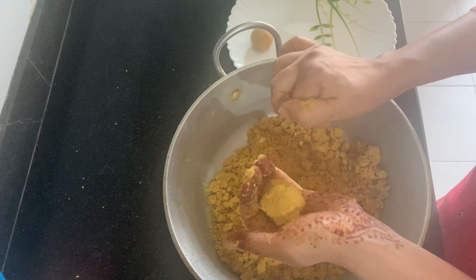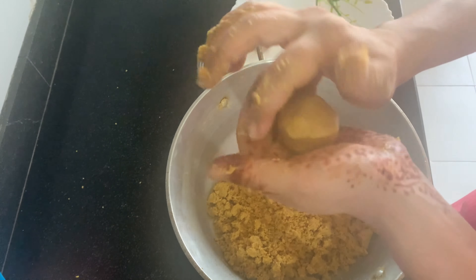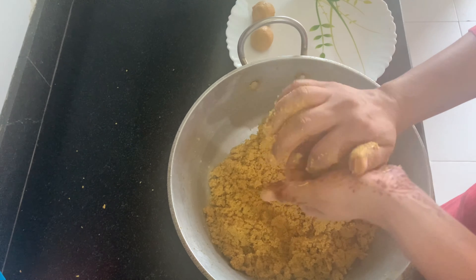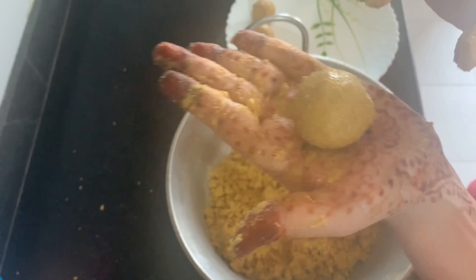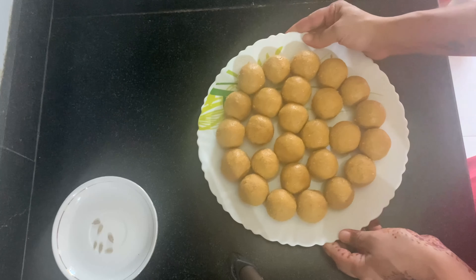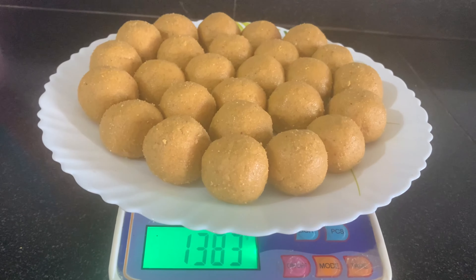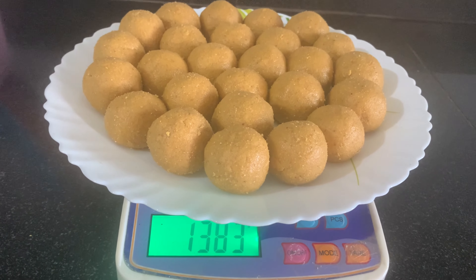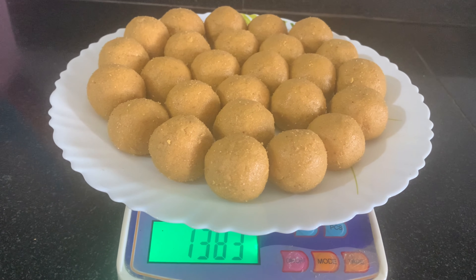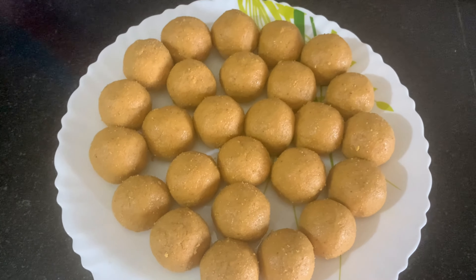Look — with two fingers we will shape and roll the ladoos. All the ladoos are ready. There are about 27 ladoos in total. You can add sunflower seeds if you like. The total weight of the ladoos comes to about 1300 grams, which means we have approximately 1 kg of ladoos.